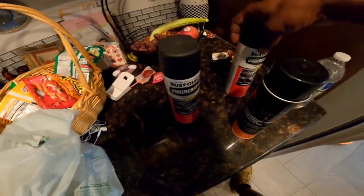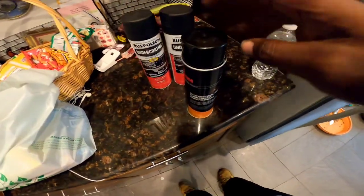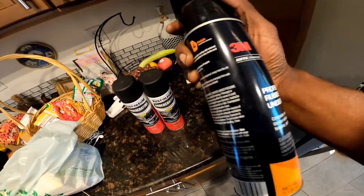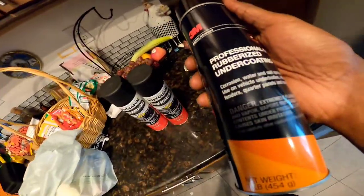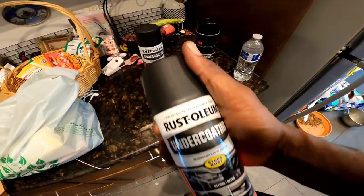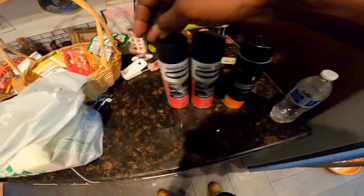I ended up getting two of these because I actually saw a review on this one, then saw another review where somebody was saying they didn't like it — it kinda gave a gunky finish and not much of a matte black, it was more of a glossy look. I don't want that glossy look under the wheel well and engine bay. I want to go with that matte black look, so I think I'm gonna go with these two first.